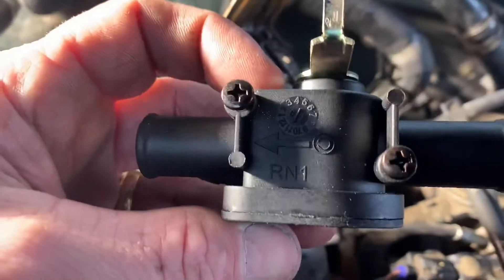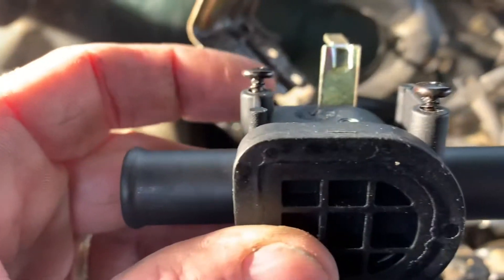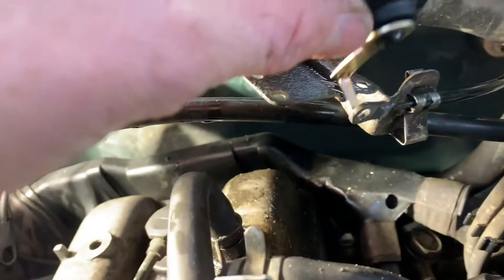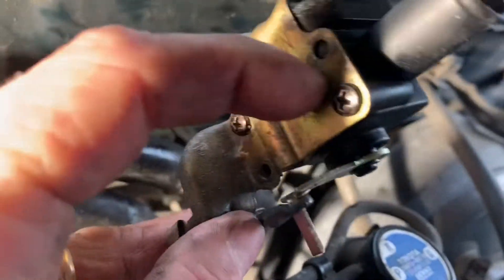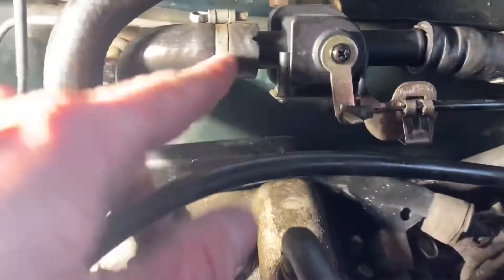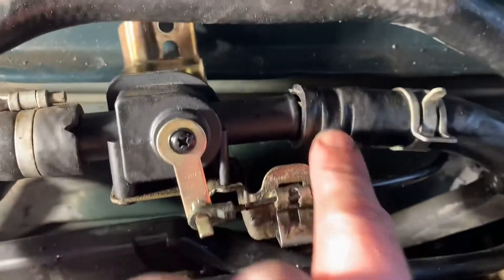The old one came out just like this. The new one comes with new screws — that's great. Got my screws in there tight. I'll go ahead and hook up my hoses, put my hose clamp back on that one. Got that side on; I'm going to push it a little bit farther if I can, and go ahead and put my side on right now.